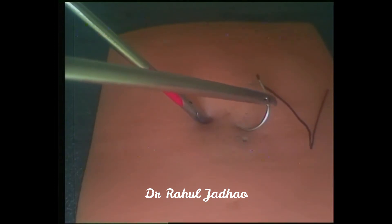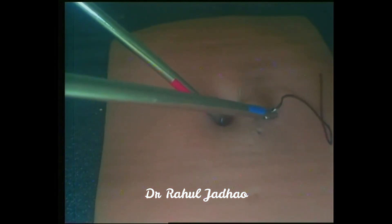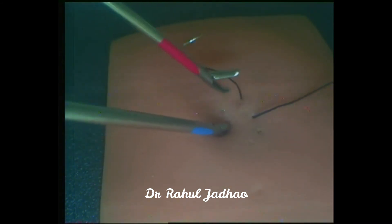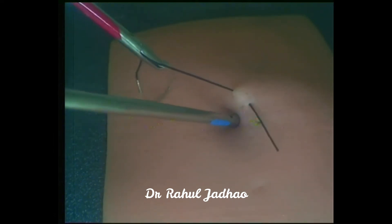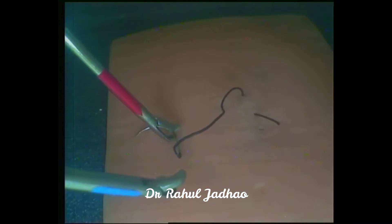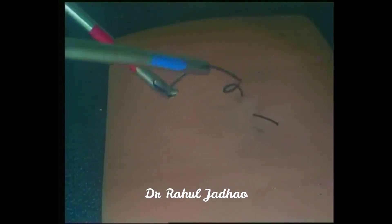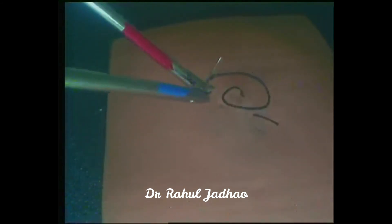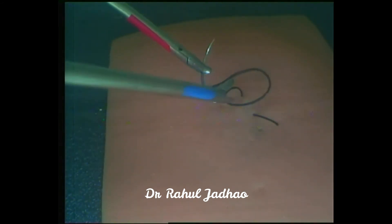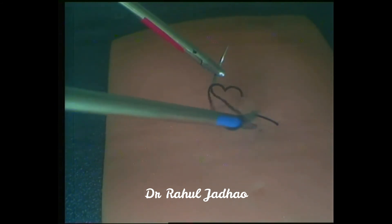First, the needle is passed through the silicon suturing pad, and the suture length for using this technique should be just 10 to 12 cm. Now the needle is positioned in the smiley form.